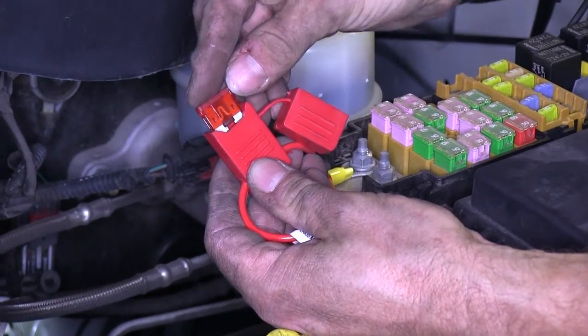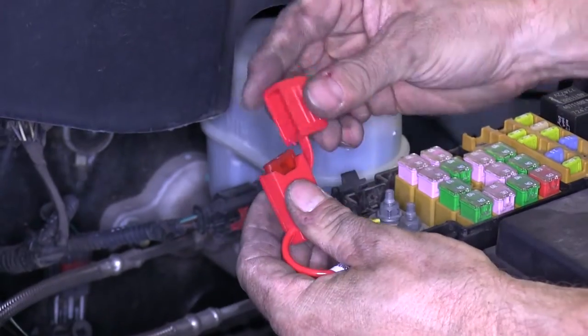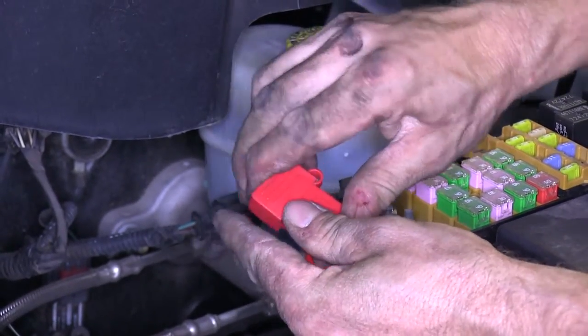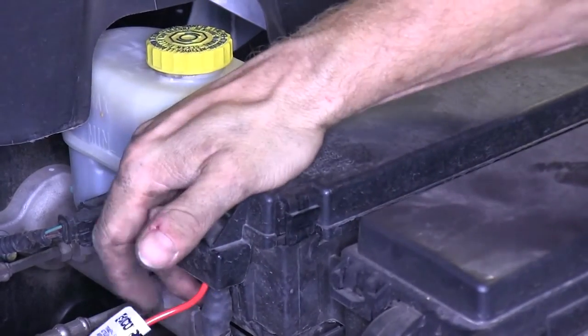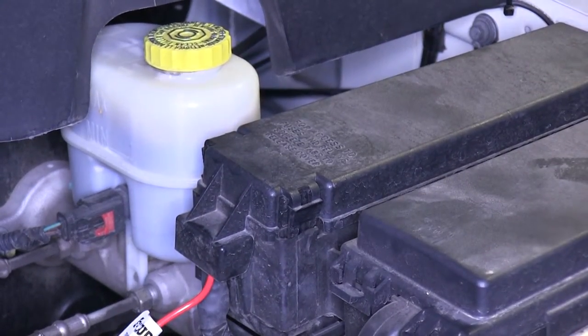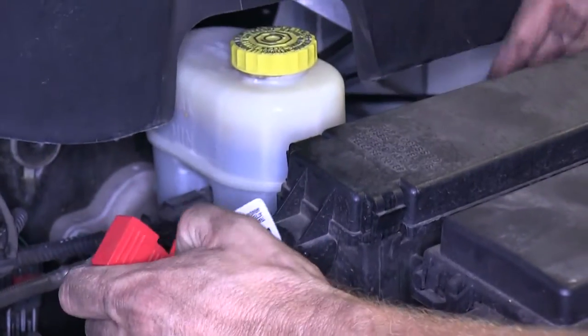Then, we'll go ahead and add our fuse to the fuse holder. At this point, we can go ahead and close the lid for the fuse panel. It's a good idea to zip tie any additional wires that may need some attention. Then, we'll go ahead and try out our wire harness with a light tester first, before trying it on a trailer.